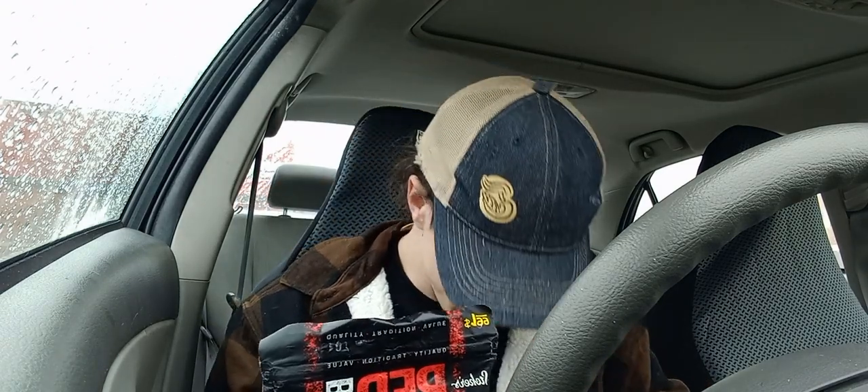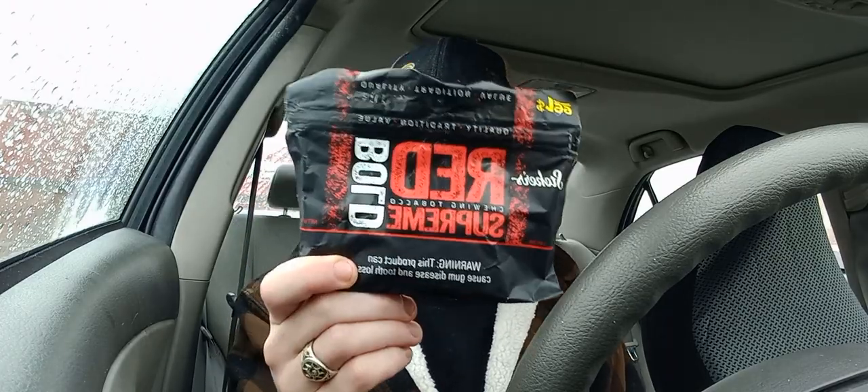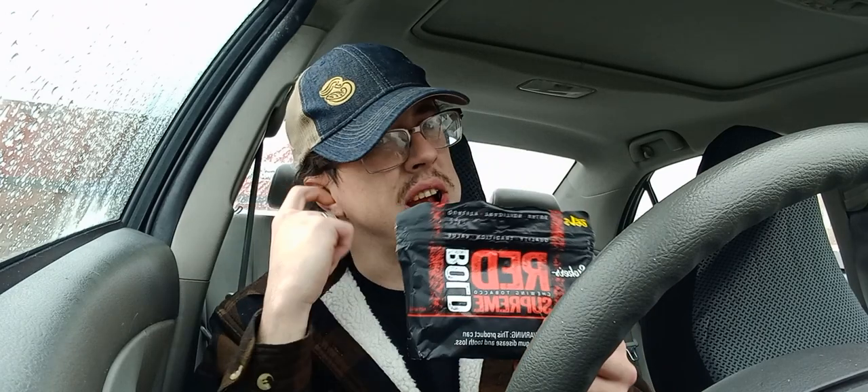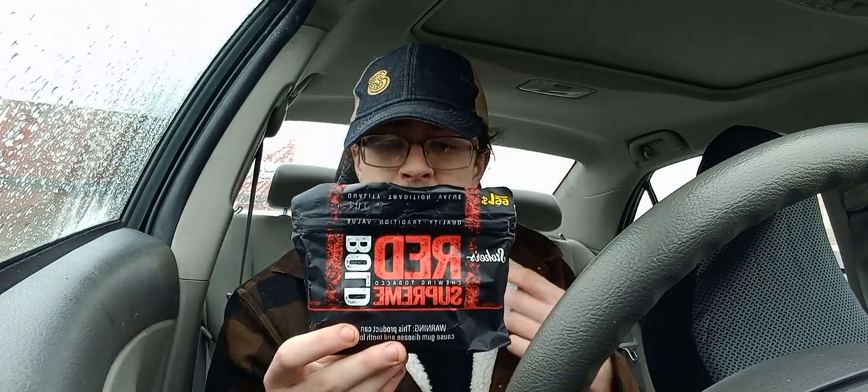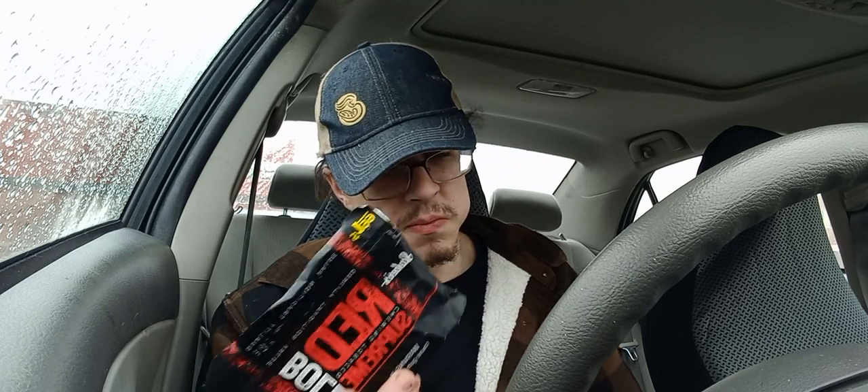So let's talk about it. If you chew tobacco and you're on a budget, I highly recommend you go try this. I think they have two types of the Red Supreme — this one's the bold one, obviously. I'm actually really impressed. It's not surprising because it's a Stoker's product, but at the same time it is surprising because it's $1.99 — two bucks.